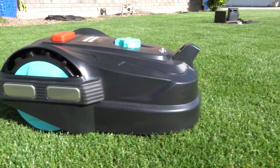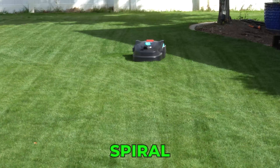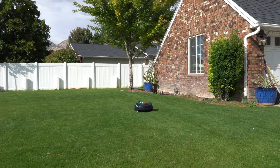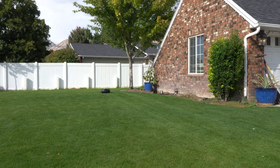What I've learned about the M800 Plus is at its core it's a very simple machine. It has three mowing modes: mow, random, and spiral. When you select mow, the mower runs through Yard Care's standard sequence — it starts with 40 minutes of ordered mowing where it moves in straight parallel lines, similar to a traditional mower pattern.